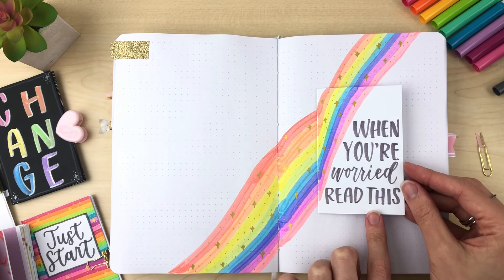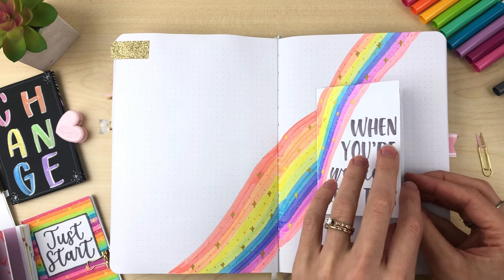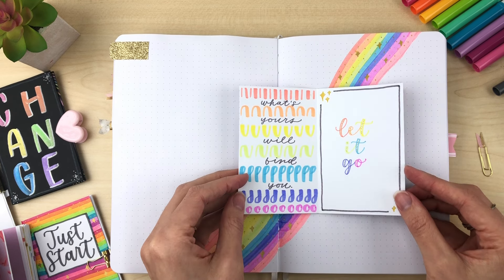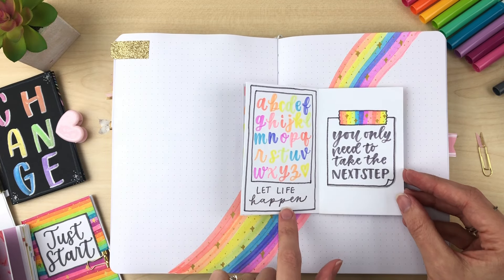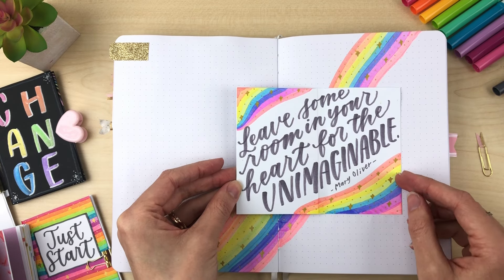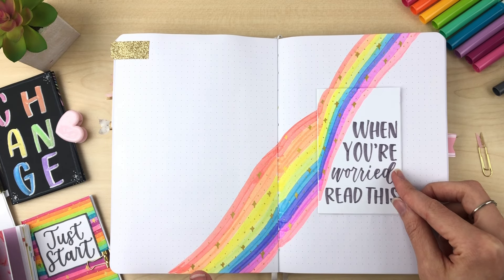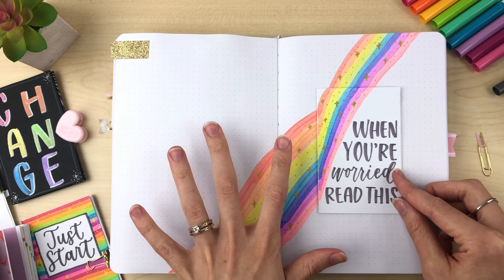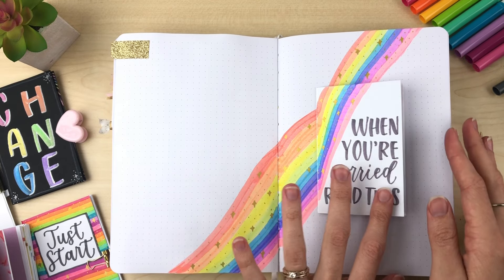This one I made — 'When you're worried, read this.' I thought of doing a little collection of quotes: 'What's yours will find you.' 'Let it go.' 'Let life happen.' 'You only need to take the next step.' 'Leave some room in your heart for the unimaginable.' And then I added waves to make it feel like it all belongs together.